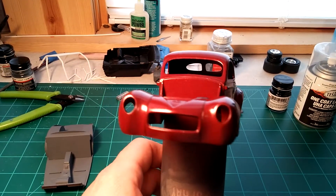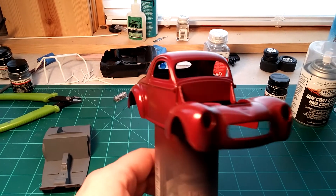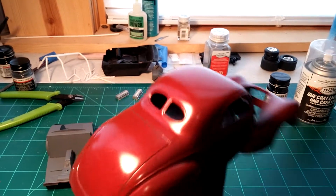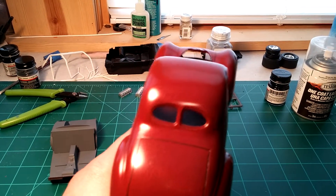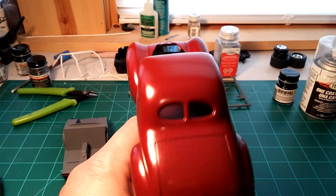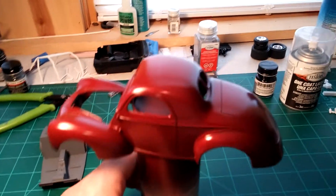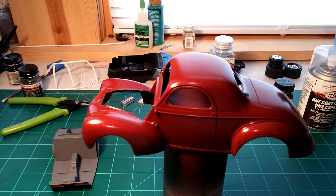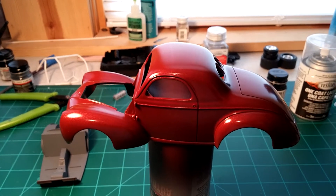I used the Testors one coat Mythical Maroon — I really like this color. I think it turned out really good, and I gotta thank my wife for choosing this color. She made a rare appearance in the shop over the weekend.